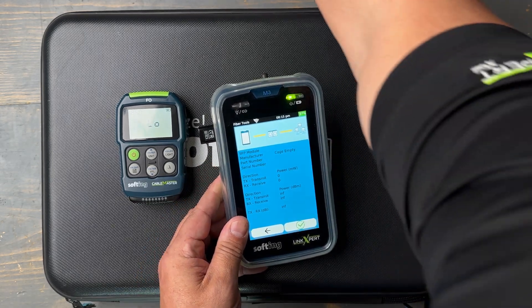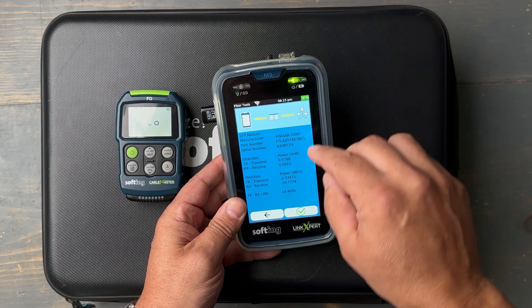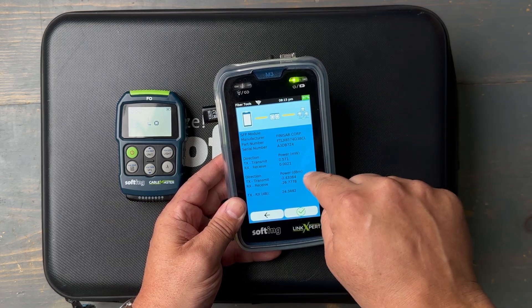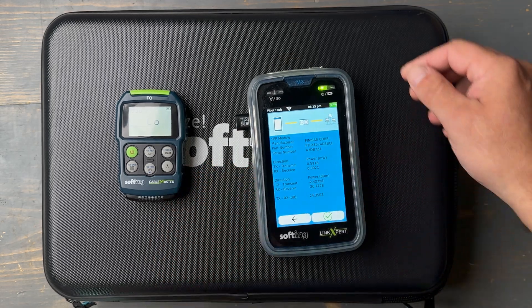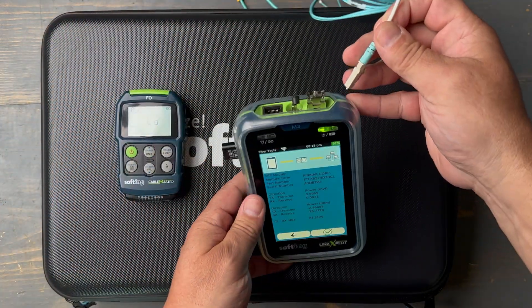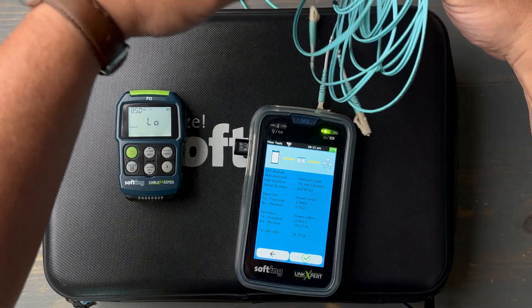I can grab an SFP — here's an SFP — I'm going to drop that into the tester. Immediately I get the metadata off the SFP. If that SFP is dead, that's not going to pop up. I can see the power out and the power in on this SFP. So I can grab a fiber link here, connect on one side of the fiber, and take a peek at the other side.